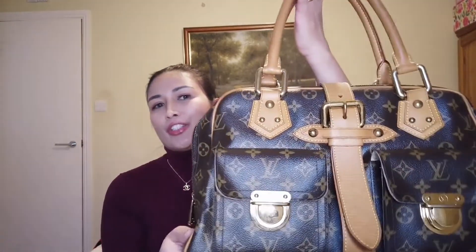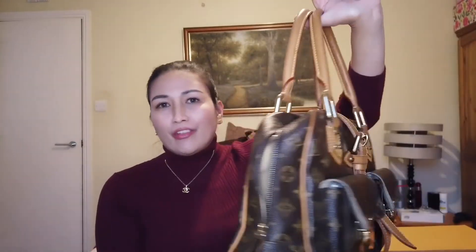These are very minor issues for a pre-loved bag, and this Manhattan is 13 years old — yet it is still in very good condition. I've also noticed that the vintage canvas feels much thicker compared to my newer Louis Vuitton bags. I'm a late bloomer — I only started collecting Louis Vuitton bags last year and most of mine are new — so this is my first vintage bag, and the difference in canvas quality is very noticeable.